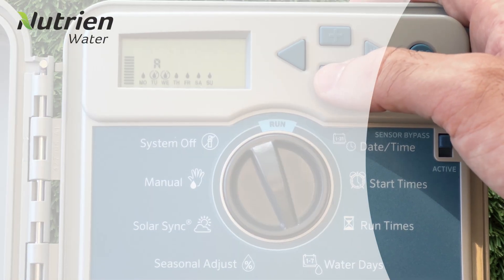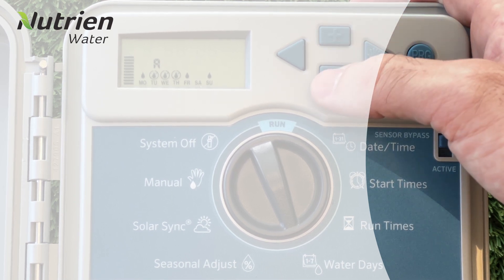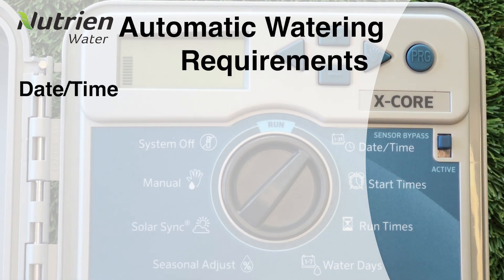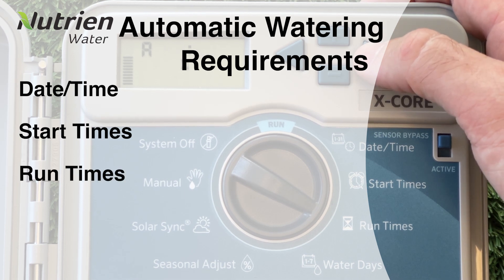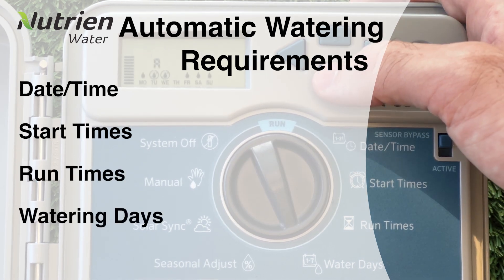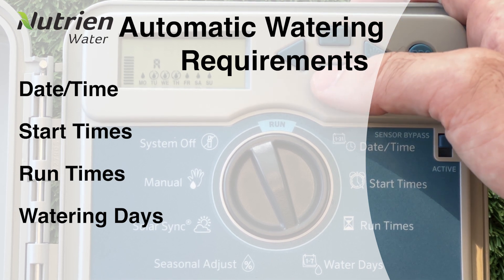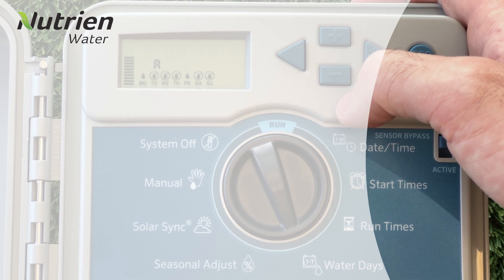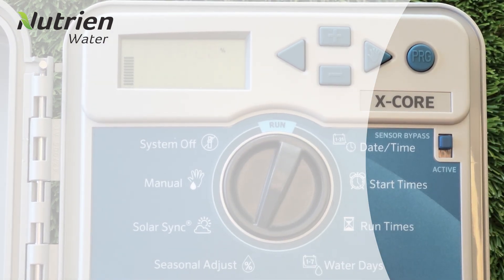Once we've programmed all of these settings on the right hand side of the dial, the controller should be ready to function as an automatic system. We've programmed the date and time, what time it'll begin watering, how long it'll water for, and what days it'll water on. But you'll notice that there's still another side of the controller that we haven't touched. These options aren't essential for the automatic operation of the controller, but it's still useful to know what they do.